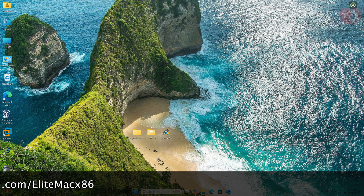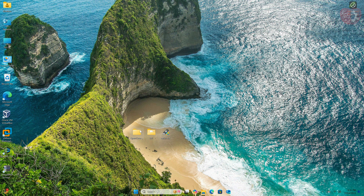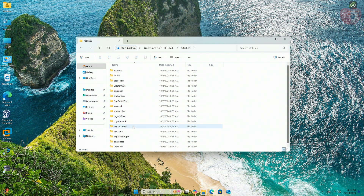First, we'll create a macOS Sequoia bootable USB, and after that we will install it. For creating the USB you'll need Python, and I'm assuming that Python is already installed. I'll follow the previous guide for creating the bootable USB — you can find the link below or check out the video.